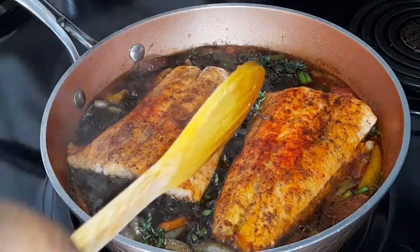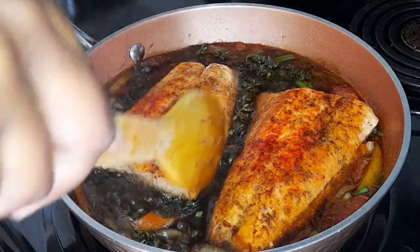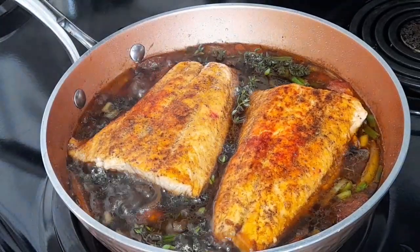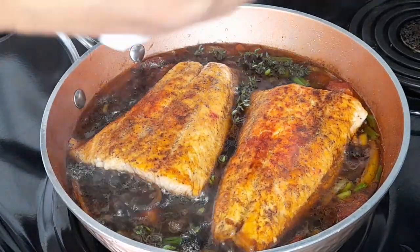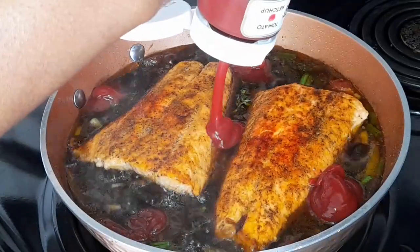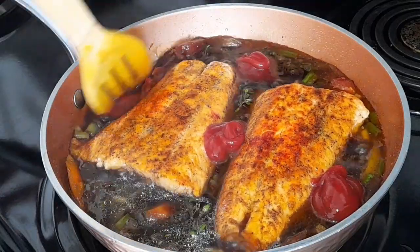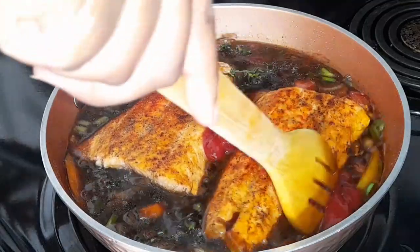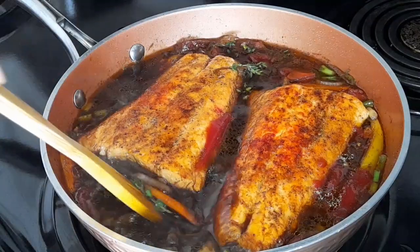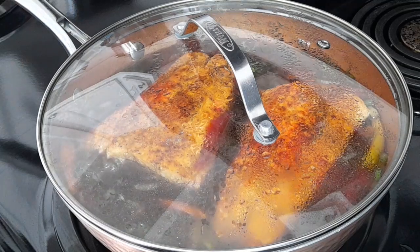When it comes to the fish, you can take the skin off or you can use it with the skin — it all depends on your liking and your preference. Go ahead and add some ketchup. Cover and allow it to cook for about 10 minutes.